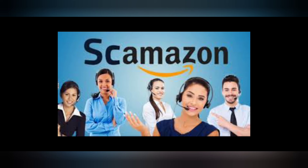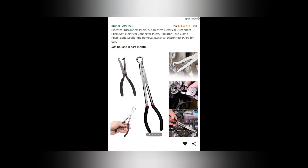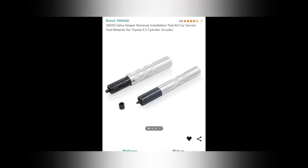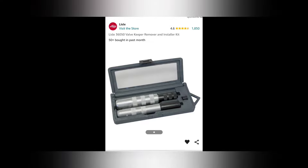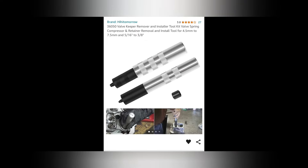Alright ladies and gentlemen, let's get into this video because this is a doozy. The other day I was talking to my good buddy Dave — he's got a YouTube channel, QuickWrench75. He was asking me about a valve keeper remover installation tool, more specifically the Lyle one, the 36050. And by just an absolute dumb mistake that I made, I typed in 36050 — and what do you think I found? It landed me on not one, not two, but three different tools with the same part number but not the same manufacturer, and for a $20 cheaper price tag.